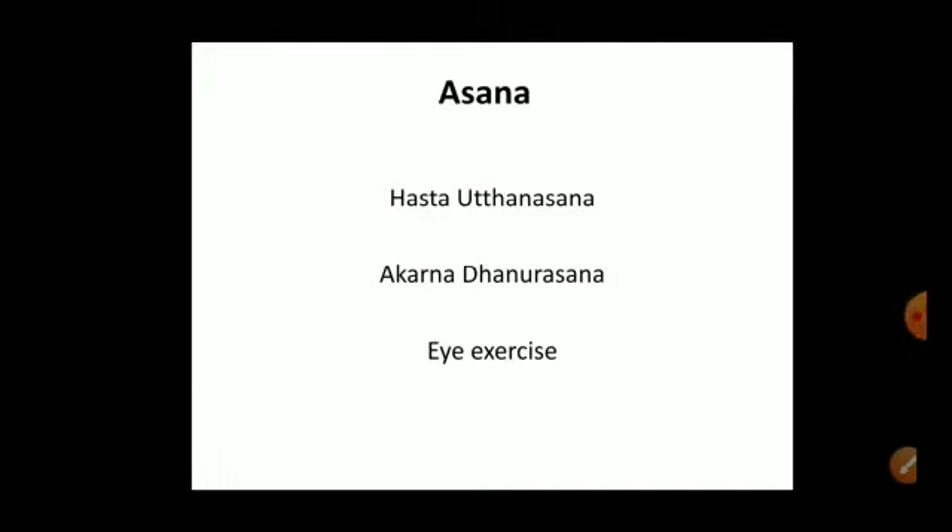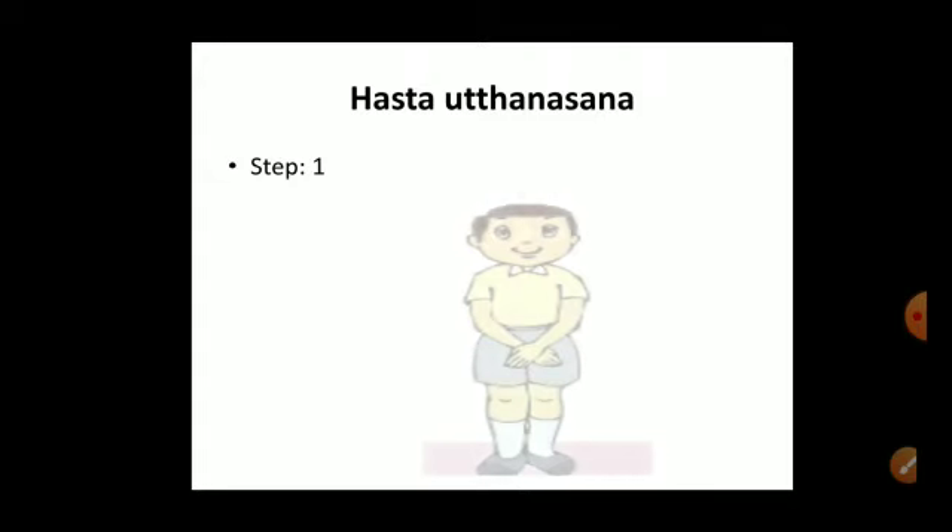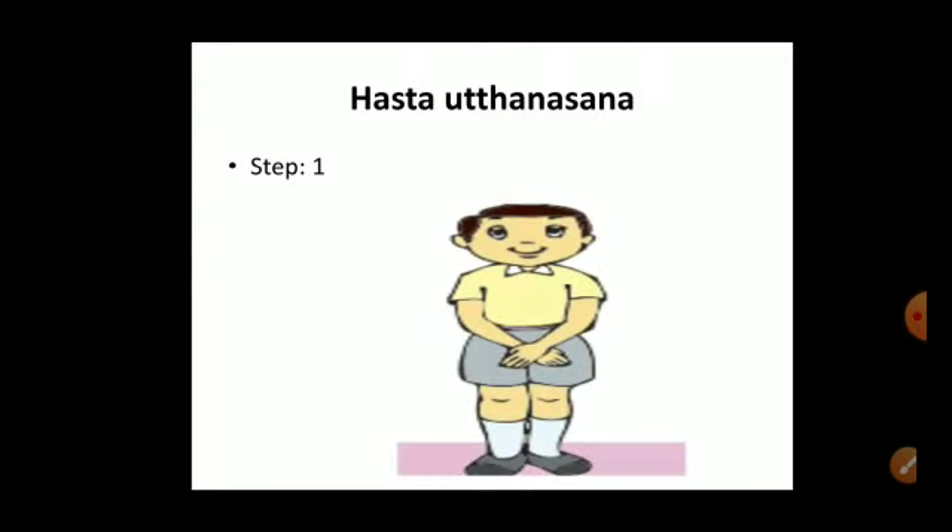Now I am going to share the steps involved in Hastavuttasana. Step one: stand straight with your feet together and the arms by the sides. Relax your whole body and balance your weight equally on both feet. To start the asana, grasp the hands in front of the body. Look at this picture for Hastavuttasana — the first step is to stand straight and balance our body weight.